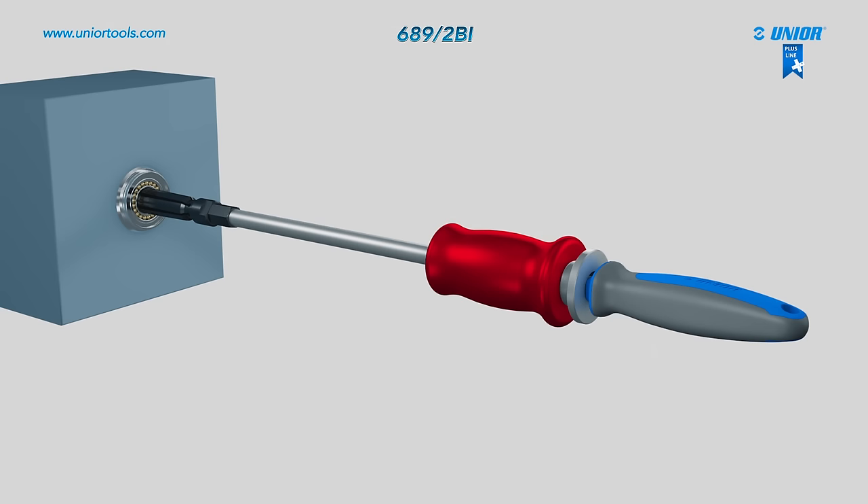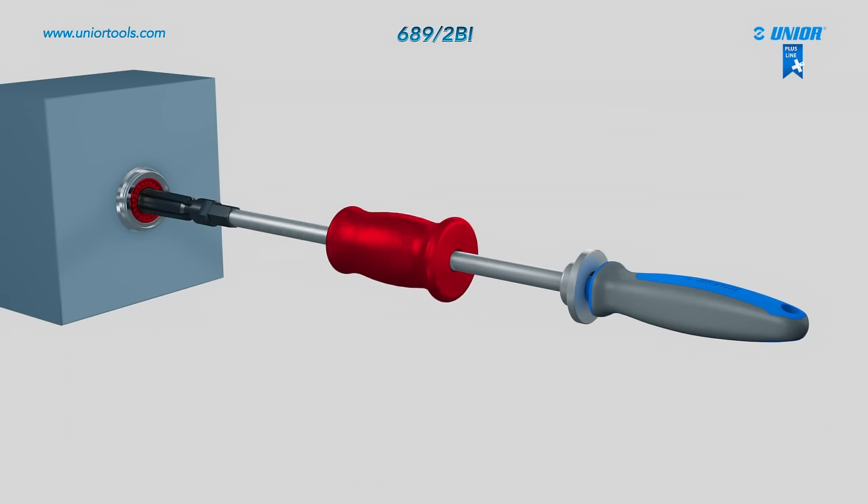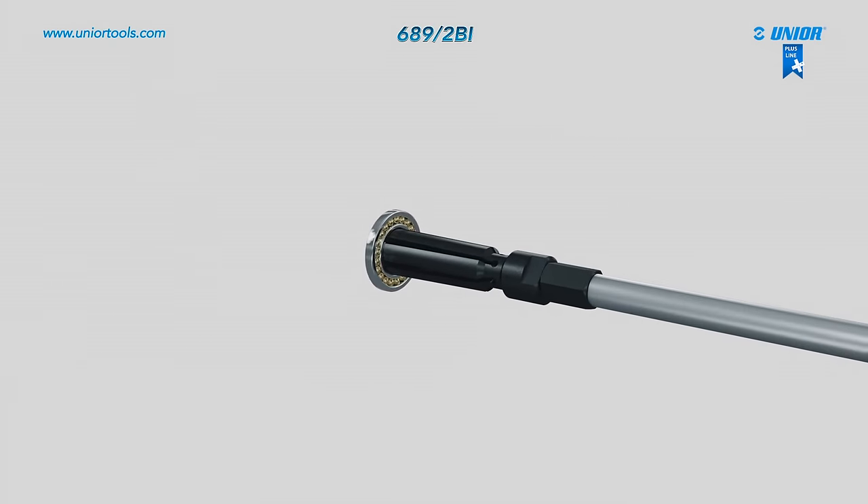Now you can start to remove the bearing by steadily hitting it with a sliding hammer. After only a few strokes, the bearing can be removed quickly and easily without causing any damage to the housing.